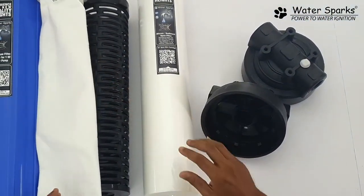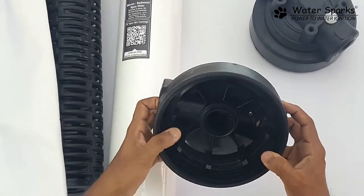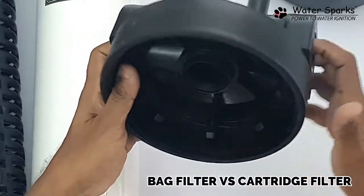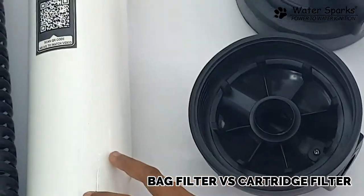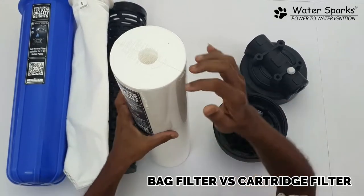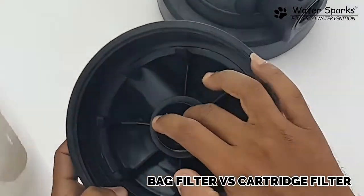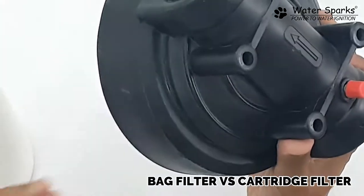Now in the case of the cartridge filter, this is the inlet and this is the outlet. The water comes in and fills the bowl fully — the water stays outside the cartridge. The water then goes inside through the filter and comes out from the center point like this.